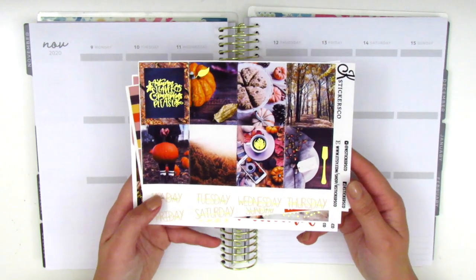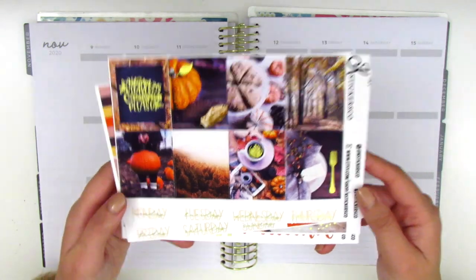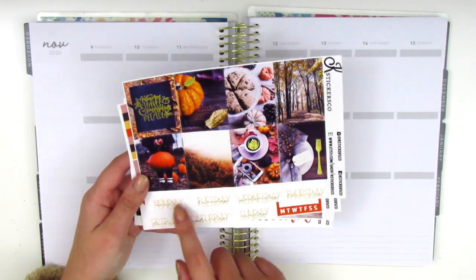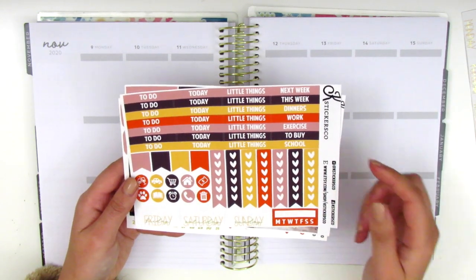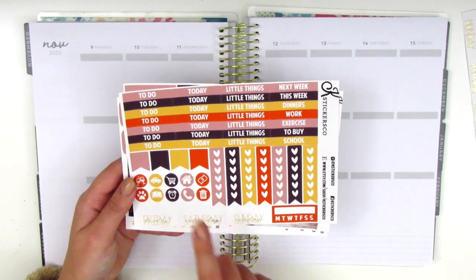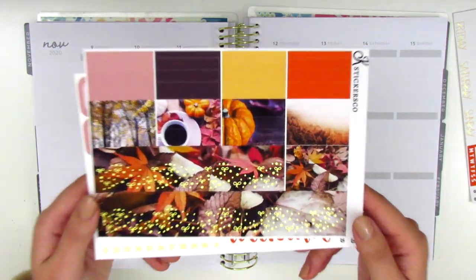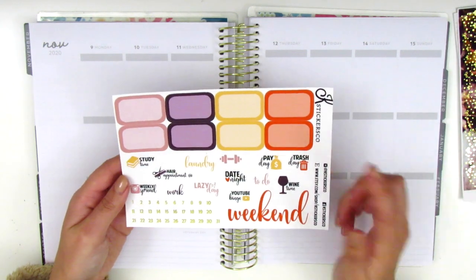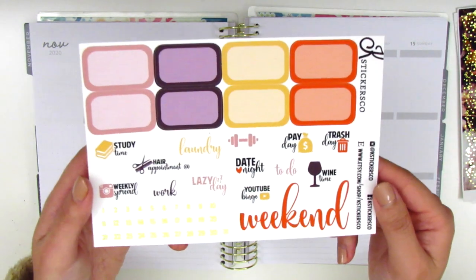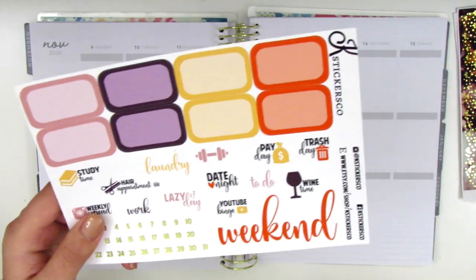On this first page we have the full boxes, and this kit is foiled in a gold foil, and then we have some date covers at the bottom. The second page has all the headers, check flags, regular flags, circle icons, and a habit tracker. The next page has the bottom washi which is foiled and some washi strips, and the last page has eight half boxes, text stickers and icons, some foiled date dots, and a weekend banner.